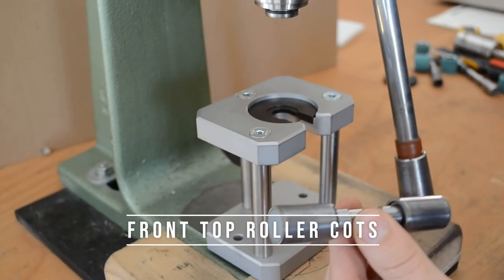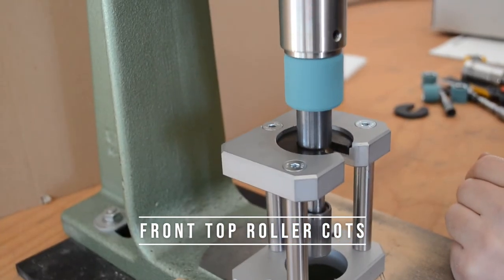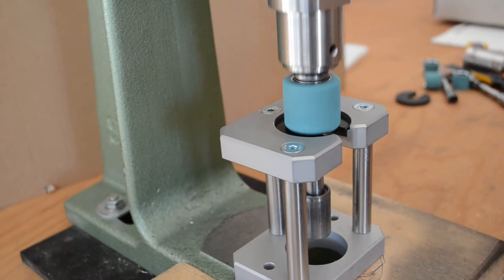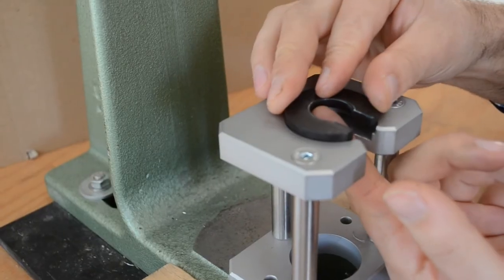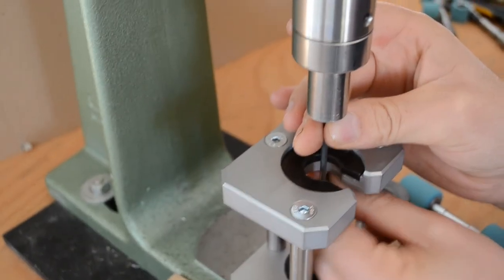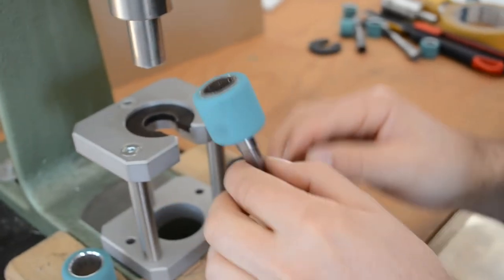The same process applies to the front top roller cots: pressing on, change the plate and add the plunger, and pressing off.